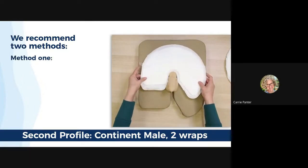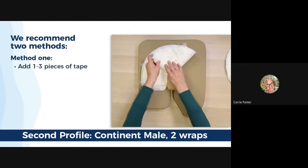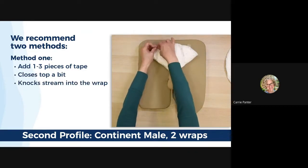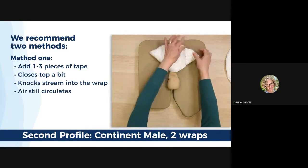Method one is for a medium urine pressure patient. After folding the wrap, simply add one to three pieces of tape to the round part of the wrap to somewhat close the top. This should knock a stream back down while allowing air to circulate. This is a very effective approach.